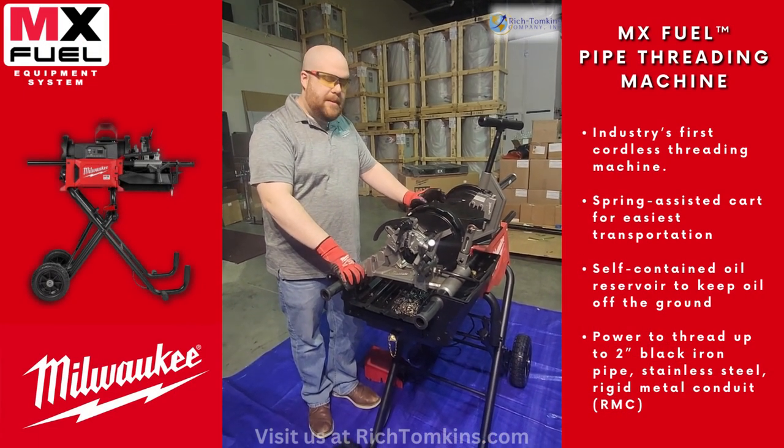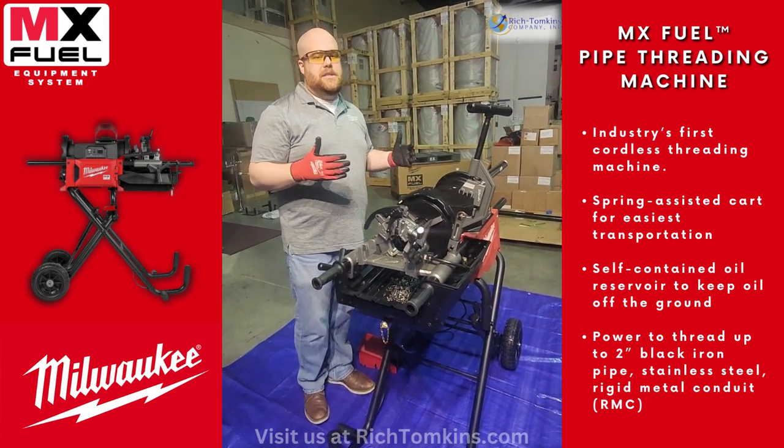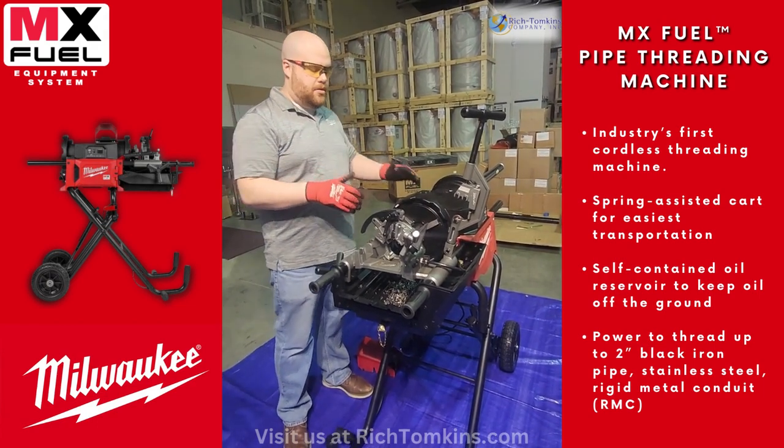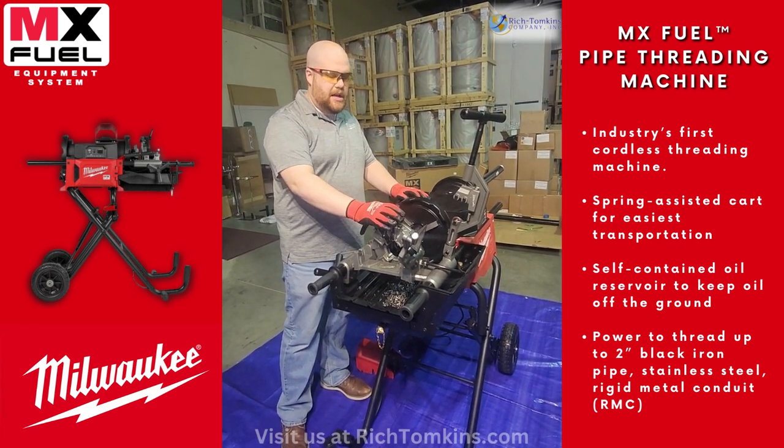This is our Milwaukee 2-inch MX threader. What we're going to do today is the whole process of cutting, reaming, and threading the pipe for you. It's a self-contained machine, so I'm just going to get to it and show you guys the process.